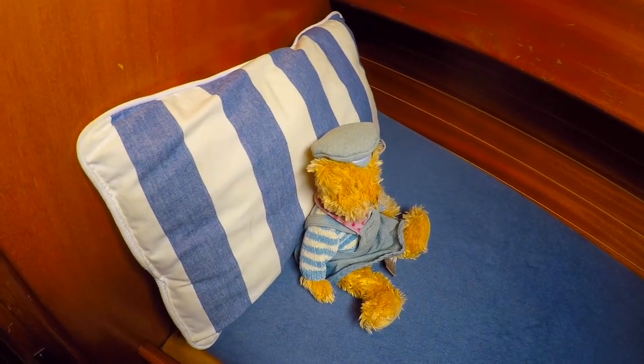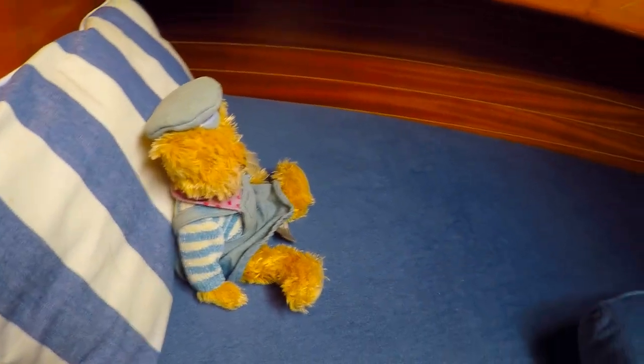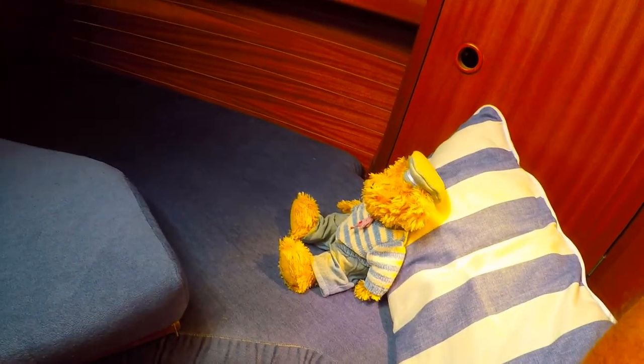This is the forward cabin, sometimes called the forepeak. It's quite snug. It has a little infill that slots in there, so it gives you slightly more room. But it's cosy — that's where our guests stop.